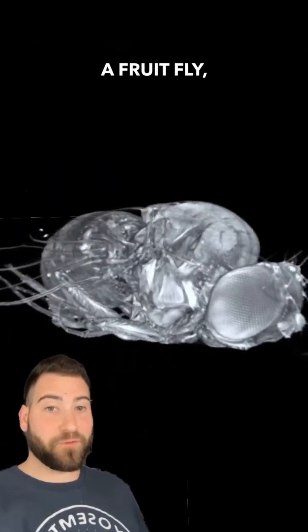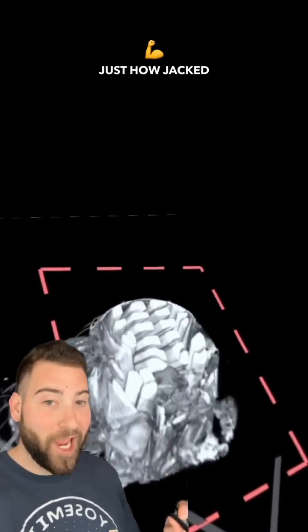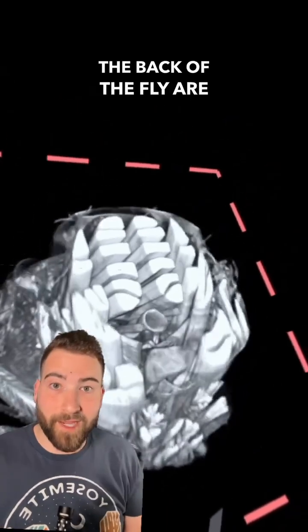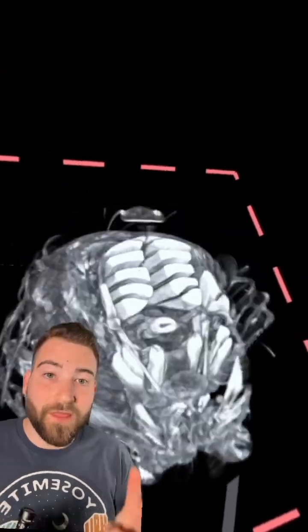This is a 3D scan of a Drosophila melanogaster, aka a fruit fly, and it allows us to see with exquisite detail just how jacked fruit flies are. All of these white fibers that you see running along the back of the fly are all muscle. Specifically, these are the muscles that control flight.